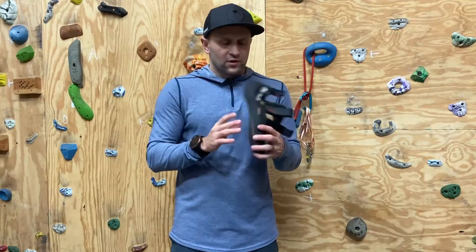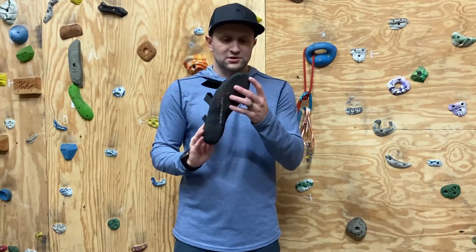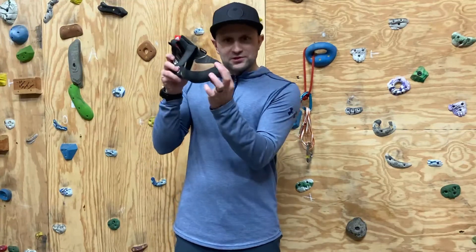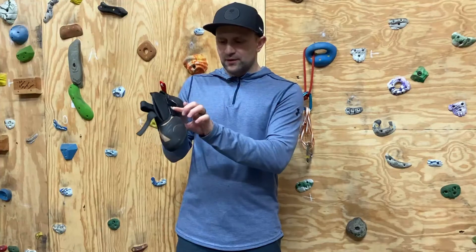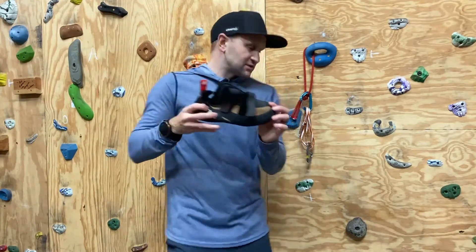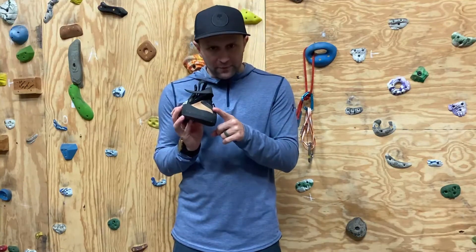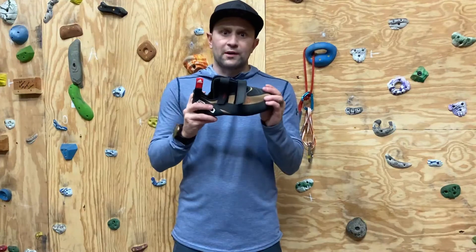They're comfortable, they're grippy, and they're durable. I've had many days of climbing in them and they're not showing a lot of wear. One place I usually see a lot of wear is the top of the toe. Sometimes shoes have suede or cloth material there that will wear on horizontal cracks — you see that at the Gunks and things like that. With these, the rubber comes all the way up, which really helps performance but also makes them way more durable.